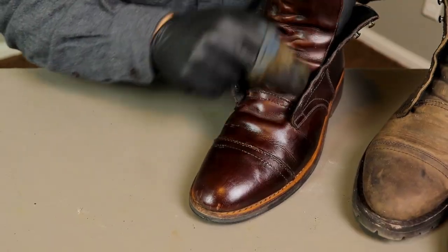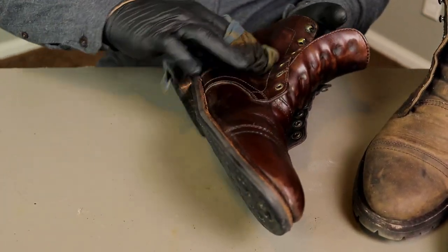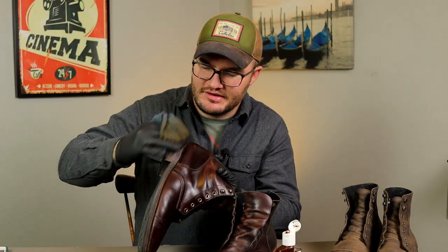I first got onto Saphir through Kirby Allison — if you haven't checked out some of his stuff, head over to YouTube and check him out. I'm actually missing the heel on purpose because we have that edge dressing we're gonna put on there. But if you're just doing a regular clean and don't have that stuff, go ahead and hit the heel too — that's a stacked leather heel and it needs some conditioner as well.